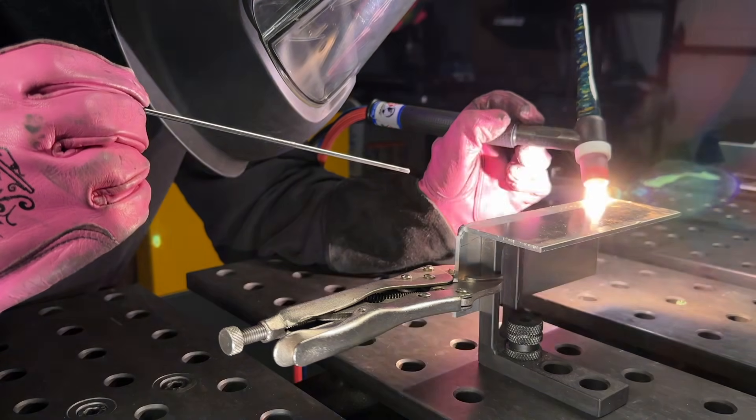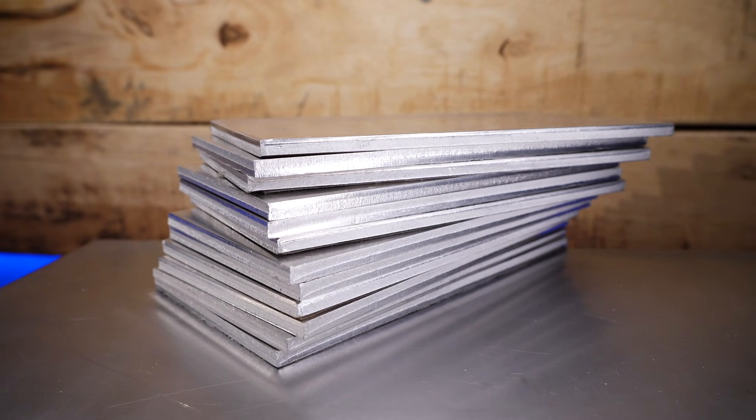This is how most people learn to TIG weld outside corners, but this may be stupid, and I'm going to show you why before you waste hours of practice time and all of your materials.